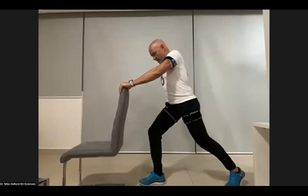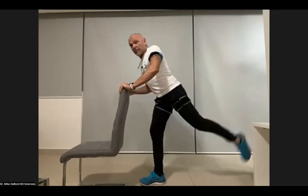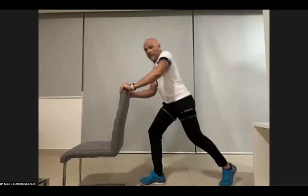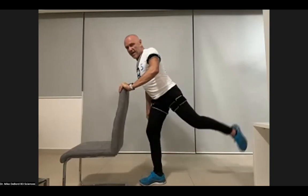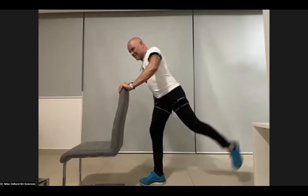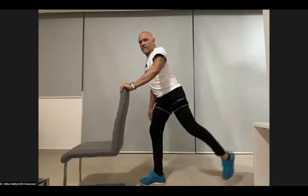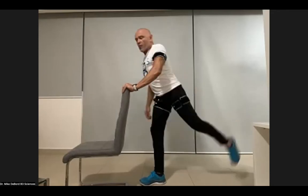Switch — right leg out in front. Keep it bent. We're almost done. Three more. We're all in the burn, let's keep it going.